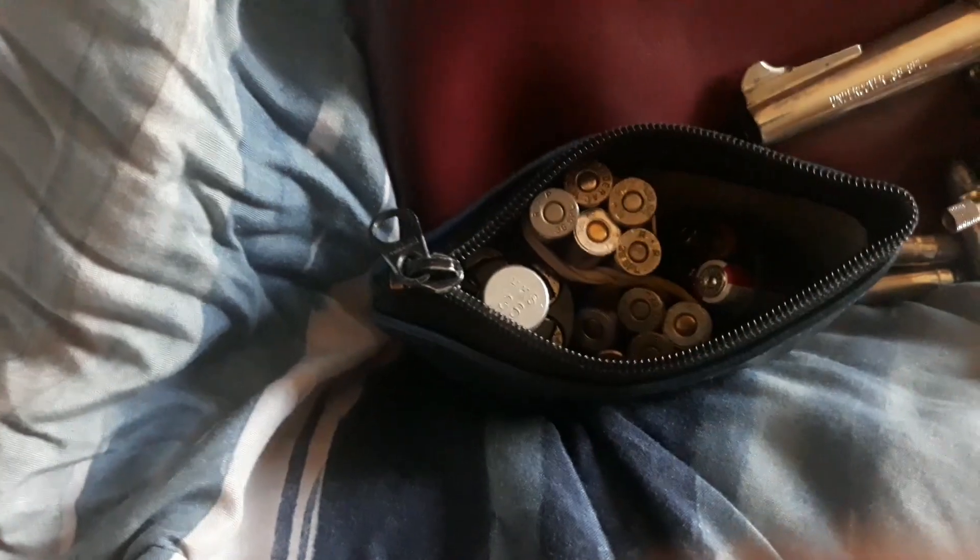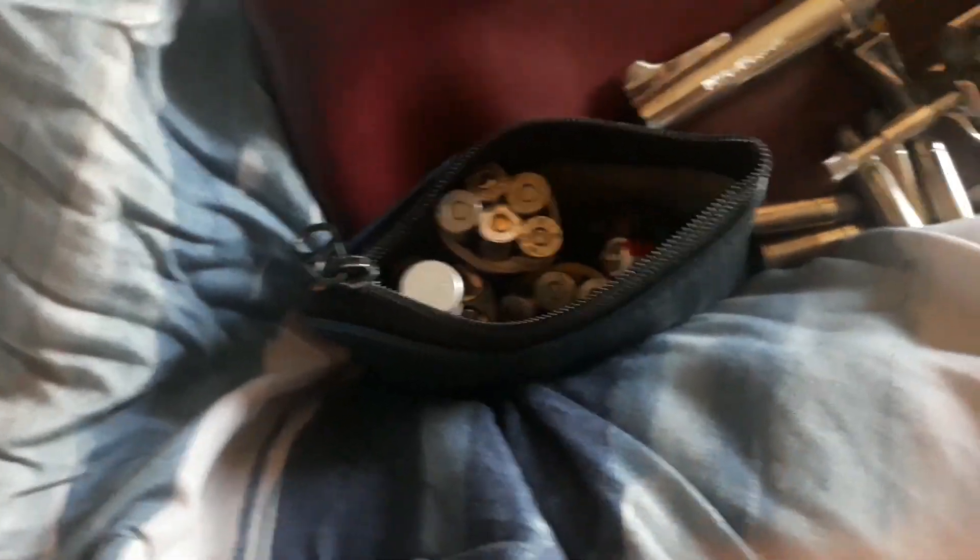I've got one full speed loader in here, then I've got about three or four of these loose ammunition bundles — I could probably fit three or four of them in this bag. So with a little bag like this I can carry a lot — that's probably over 20 rounds of ammo. Let me show you how this works.